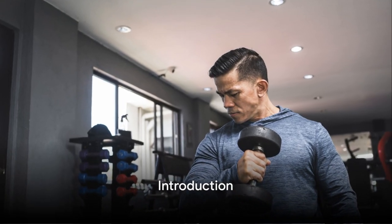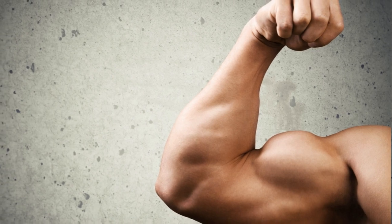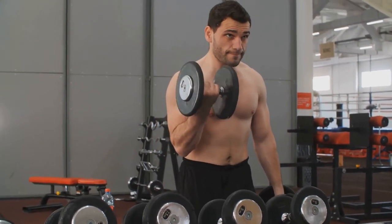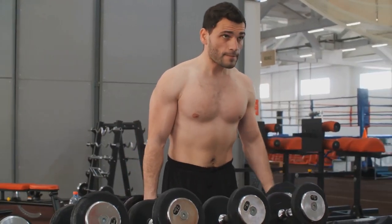Are you ready to transform your biceps in just 30 days? Welcome to your ultimate guide to achieving bigger, stronger biceps. Over the course of this video, we'll take you through a variety of exercises, each designed to target, strengthen, and amplify your biceps muscles.